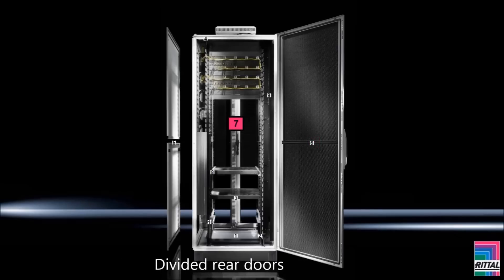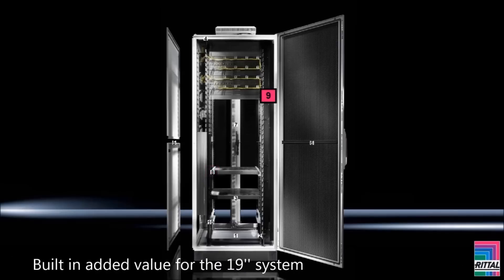Divided rear doors from a height of 1800 mm for optimized space utilization. Intelligent accessories: the new TS IT concept ensures fast and simple selection of system accessories. Built-in added value for the 19-inch system: direct, space-saving clip mounting of the new Rittal PDU bus bar in the rear zero-U space, and tool-free front-side integration of cable management and dynamic rack control.